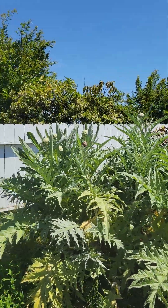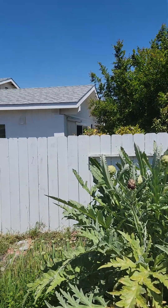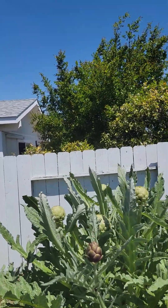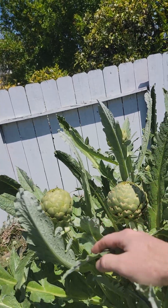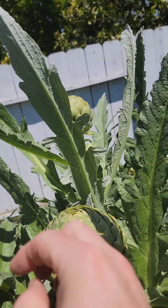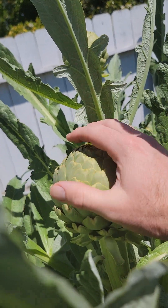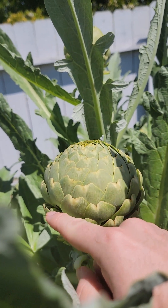Let's take a quick look. Over here we have a nice cluster of artichokes — some are still growing. That's a pretty good size right there. Nice size artichoke, a lot of leaves. You know they're ready when the leaves start to kind of open up a little bit — that's when you know it's ready to be picked.